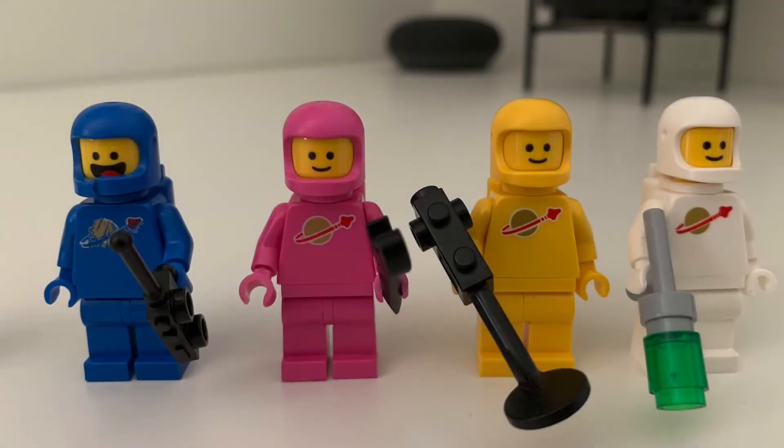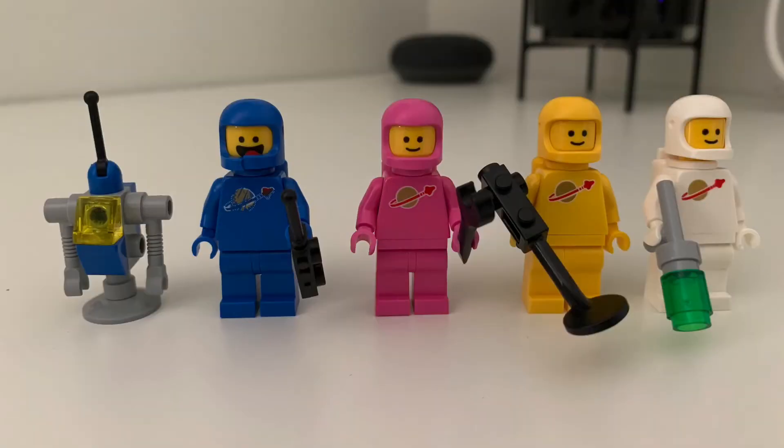The set comes with four minifigs, and they all have really cool accessories, kind of like a battle pack. Actually, five minifigs, because it also comes with a robot, and I think that's pretty cool.